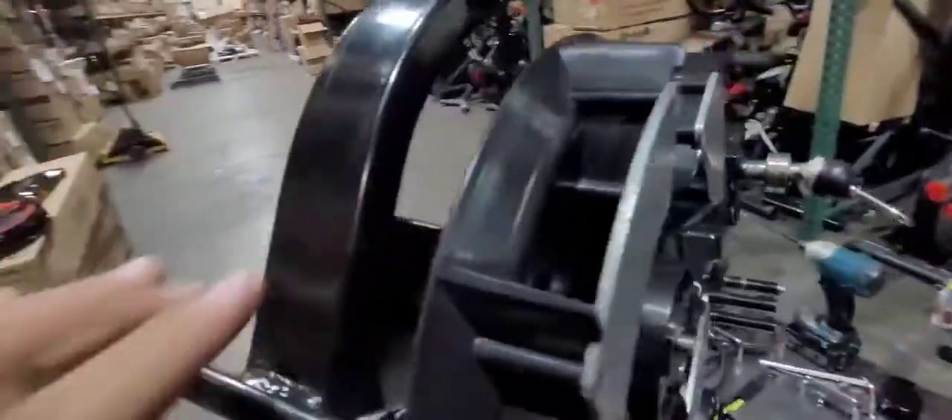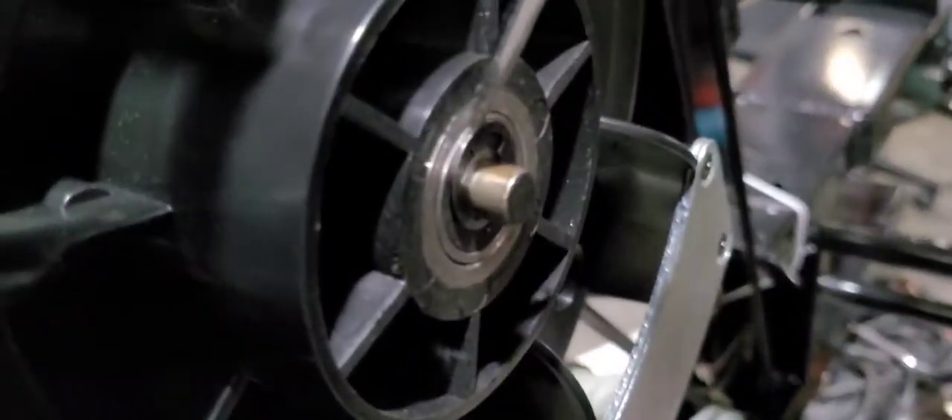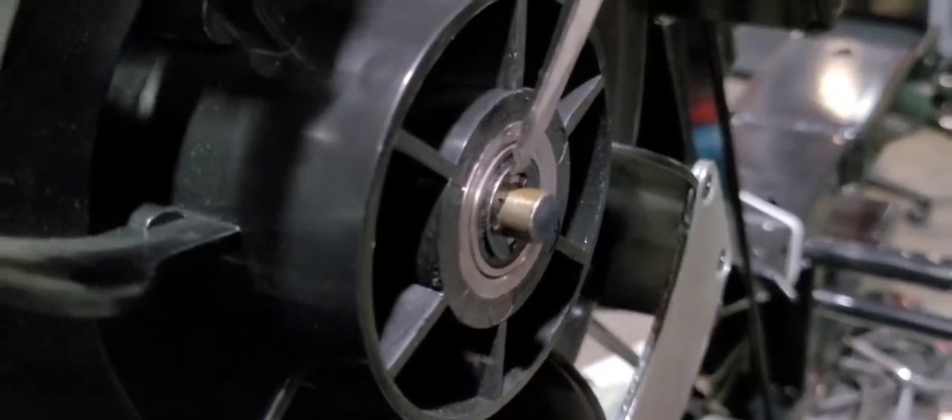Once you bend the bracket in place and it's not scraping anymore, come back and put the E clip back on. Make sure it's in the groove so when you tap it in, it locks in place.